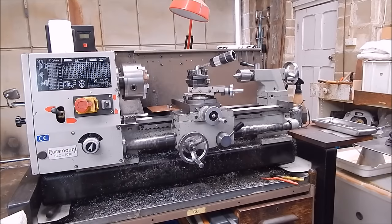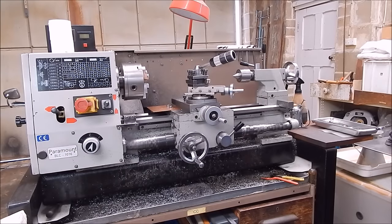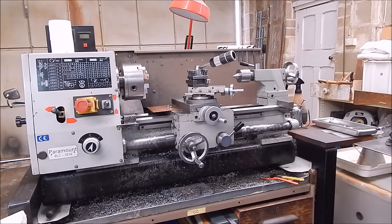So you rush out, you get yourself a lathe, you spend all that hard-earned cash, then you go and buy tooling, then you go and buy measuring equipment, then you make a stand — it's quite an outlay. But the outlay doesn't stop there. You've then got to feed the beast, you've got to feed the thing.